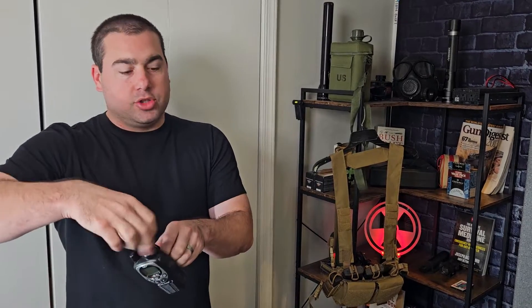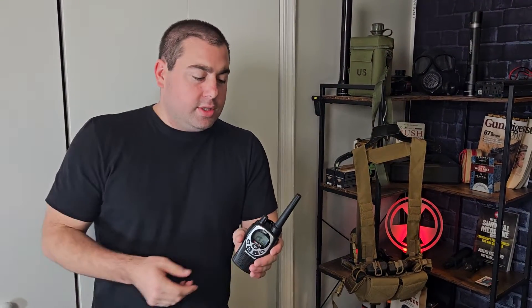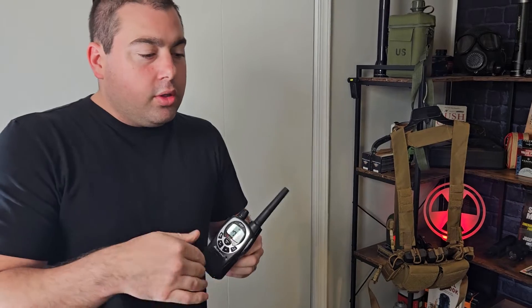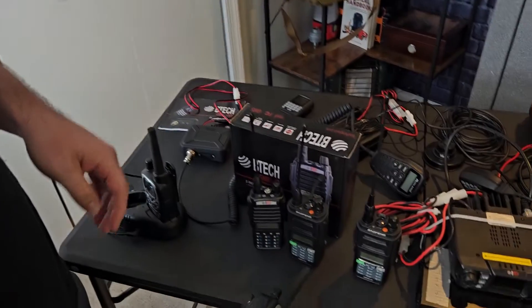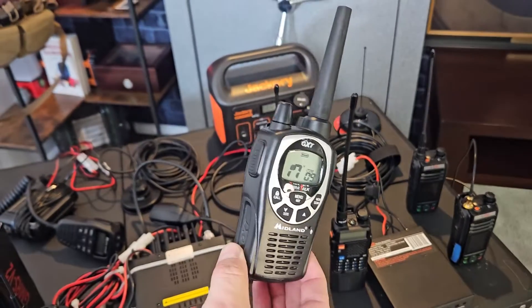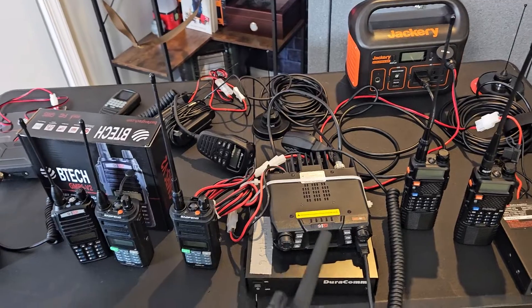They're just low power, and the antenna really kills them — you can't unscrew it like a GMRS radio where we can upgrade our antennas. One thing I wanted to show, and this is a question a lot of people ask on radio forums: all of these connect. Your FRS, your GMRS, your big base stations, your ham radios — if you type in the FRS frequencies into them, all of the radios can talk to each other with no problem whatsoever.